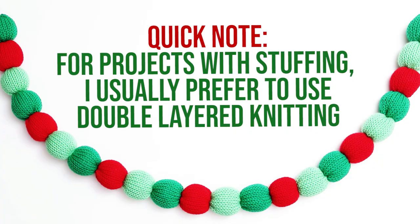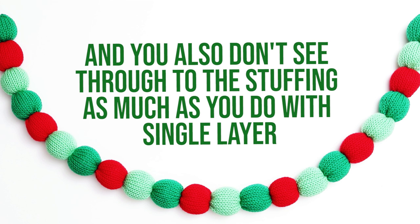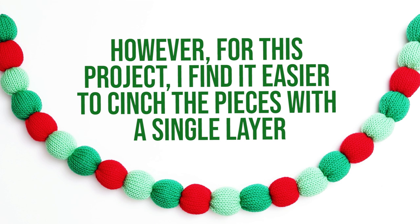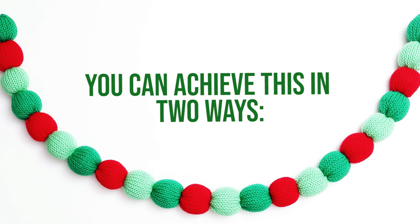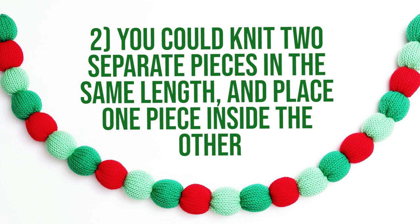Pull the work out of the machine and turn the piece inside out. Quick note: for projects with stuffing, I usually prefer to use double-layered knitting because it's thicker and will hold the stuffing in better over time, and you also won't see through to the stuffing as much as you would with a single layer. However, for this project I personally find it's easier to cinch the pieces when I use a single layer. That being said, if you prefer to use double-layered knitting, you can achieve this in two ways: you could double the length of your knitting and bring half of the piece inside as if you were making a very long hat, or you could knit two separate pieces in the same length and place one piece inside the other.